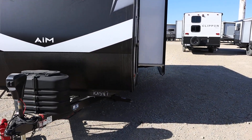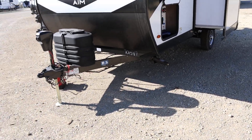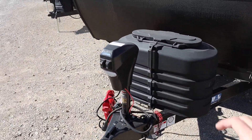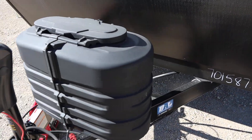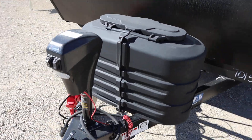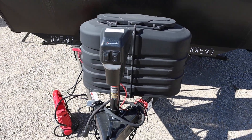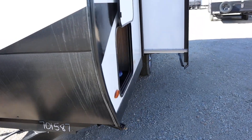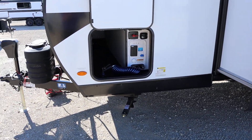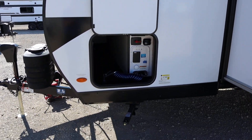It's a single axle Imagine series. We'll start by taking a look at the outside. You've got your spot for your propane and you can mount your battery just behind it here. I've got a jumper box hooked up to it right now. And then your electric tongue jack, which is nice. A lot of the smaller single axle shorter trailers will have a manual crank, so having the electric tongue jack is a good deal.